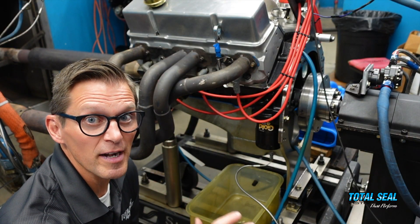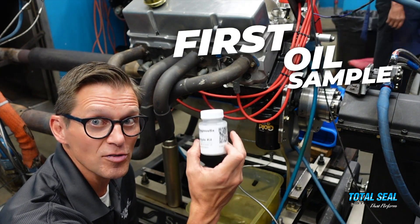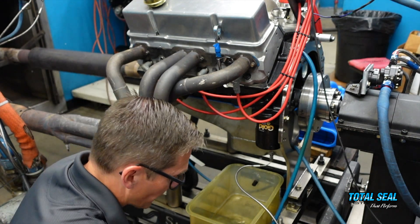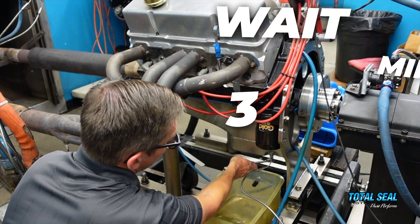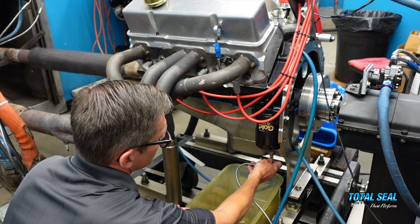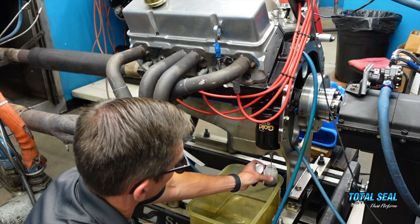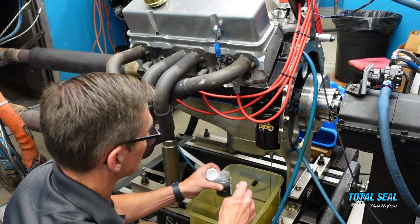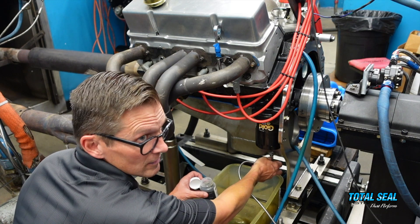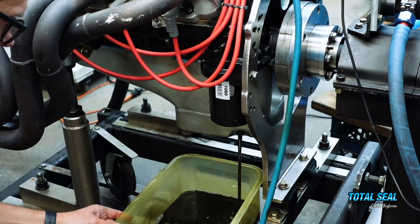The 30-minute break-in is completed — run at basically 80 foot-pounds of load, around 3,000 RPM for 30 minutes. We've stopped the engine, and we're taking our first oil sample right now. We wait three minutes and take a sample from the same spot right at 30 minutes. The oil has already started to change color because everything's wearing in — that's what happens. We'll drain the oil, put in fresh oil, and carry on with the durability testing.